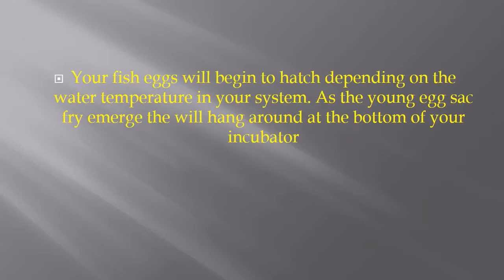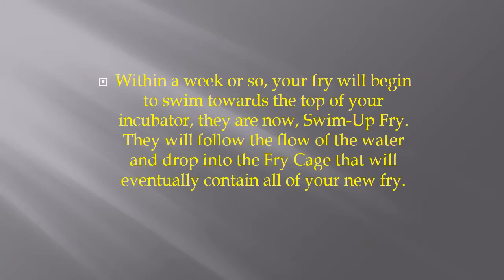Your fish eggs will begin to hatch depending on your water temperature in your system. As the young egg sack fry emerge, they'll hang around the bottom of your incubator. Within a week or so, your fry will begin to swim towards the top of your incubator, at which point they are referred to as Swim Up Fry. They will follow the flow of the water and drop into the fry cages that will eventually contain all of your new fry.